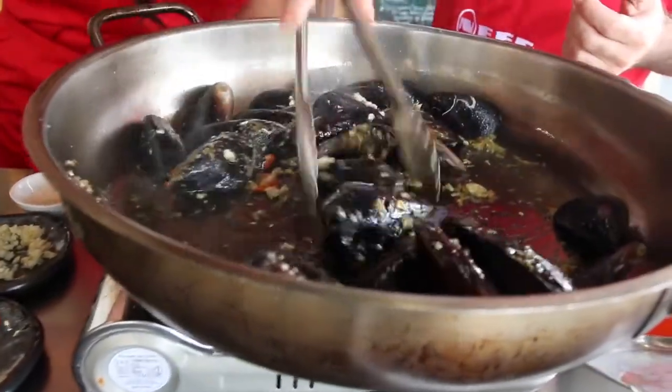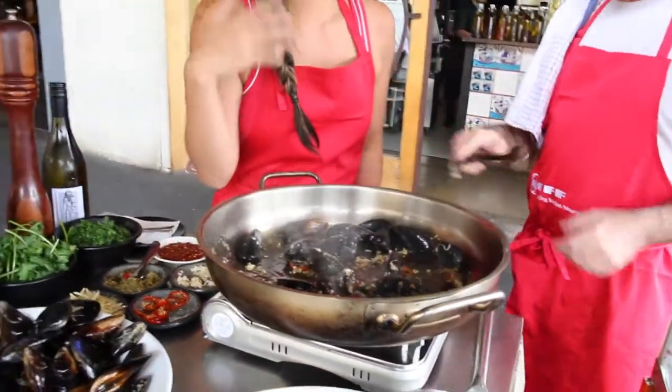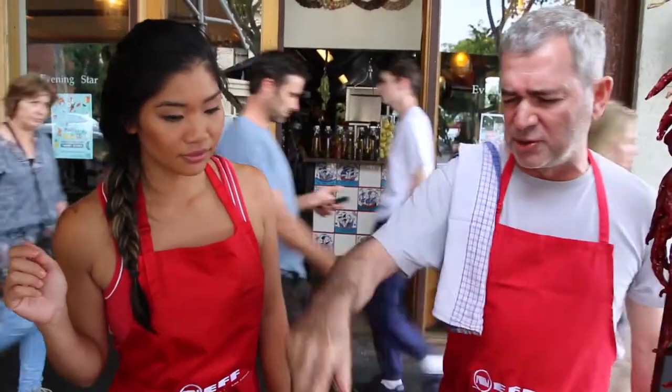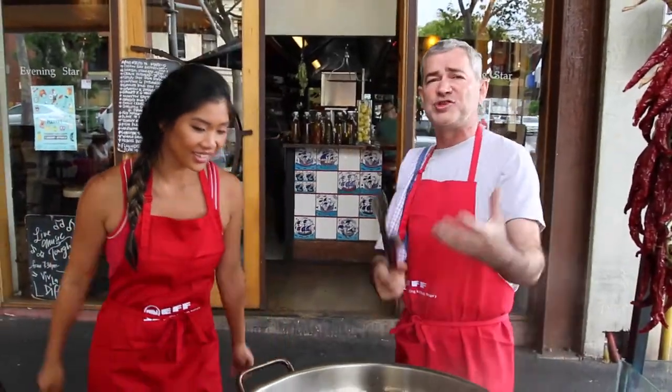We've got the ginger, the garlic, the chili. You can actually smell some of the saltiness and the mussels coming through. See, they've started opening now. Just to quicken the process, I'll cut all the flavors in now and put the lid on top so it steams a bit more.